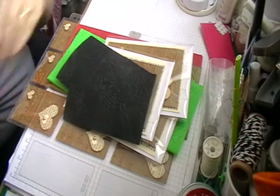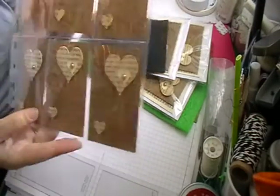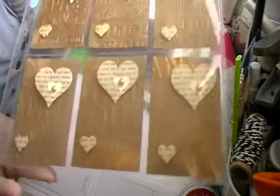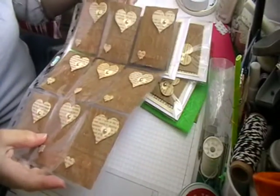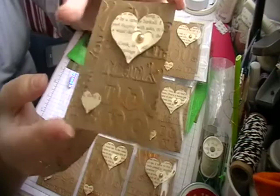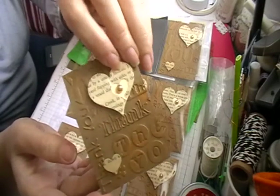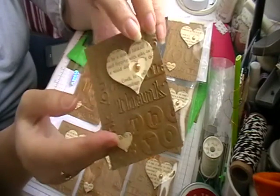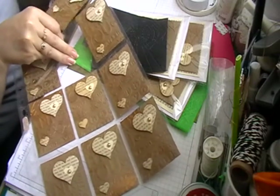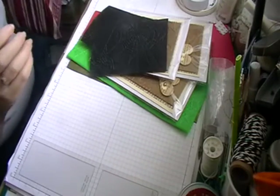One of them is I do a round robin every month, and this month was words. So these are all ATCs which I'll be sending out — I'll keep one path for myself. I've just embossed the background, put some gold and gilding wax on top, then punched out some words from an old book and made some embellishments. I've got nine of them all ready, just need to get some little extras together and some bags, and then they will be sent out this week.